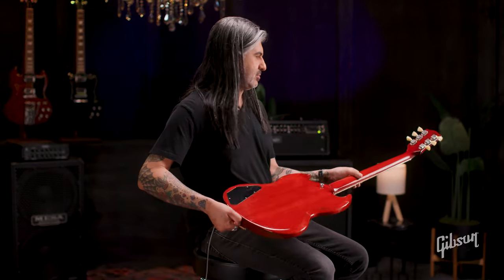These are also going to come with the case. For more information on this guitar or other SG offerings, check out our full-length video on our SG Buyer's Guide.